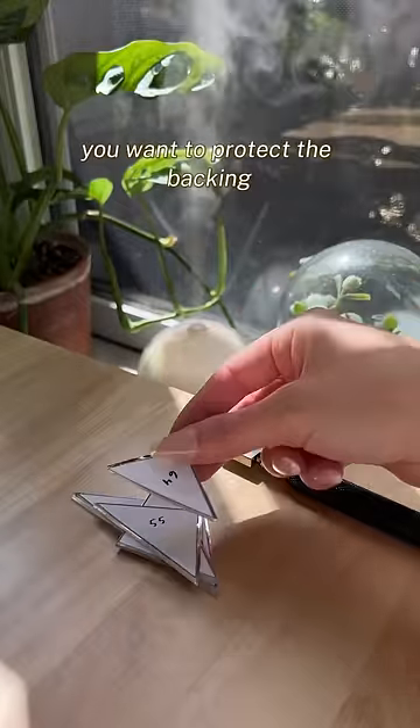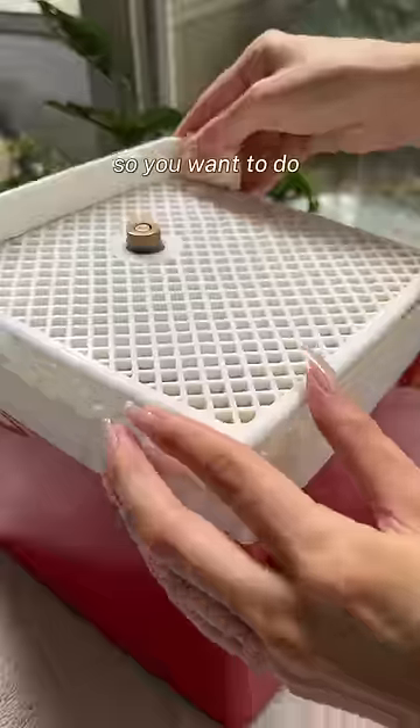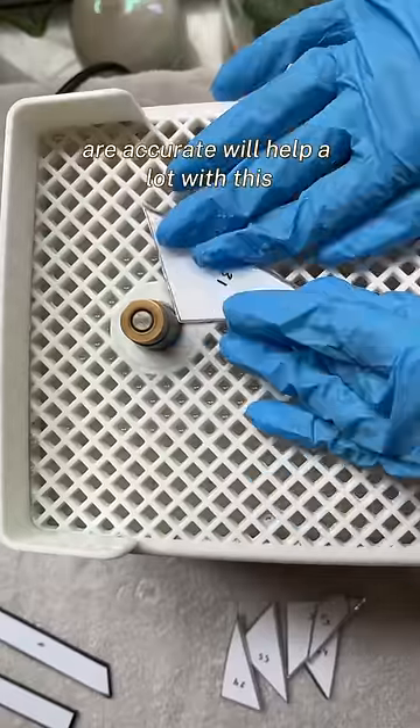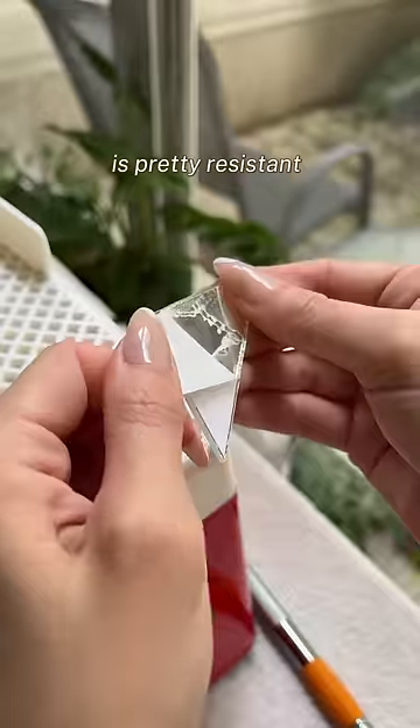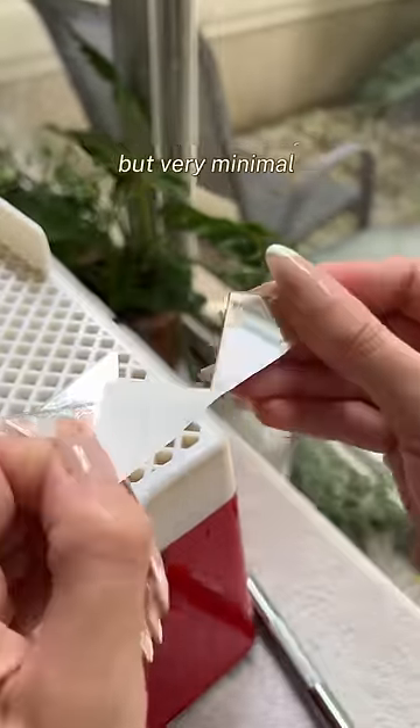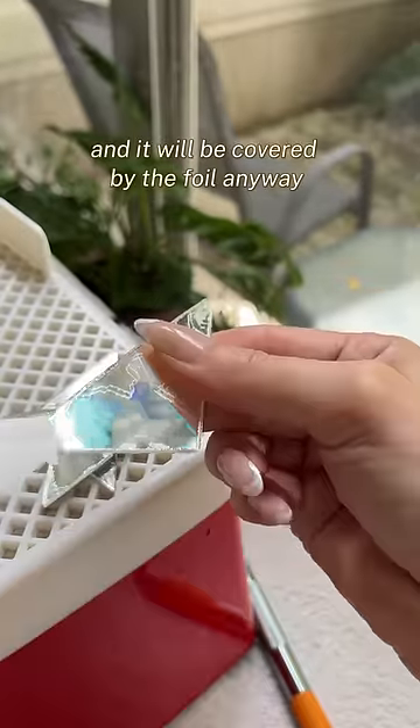When working with mirrors, you want to protect the backing, so you want to do as little grinding as possible. Making sure that your cuts are accurate will help a lot with this. I found that this specific mirror is pretty resistant and the backing stayed intact for the most part — it started to come off a little bit on the edge, but very minimal, and it will be covered by the foil anyway.